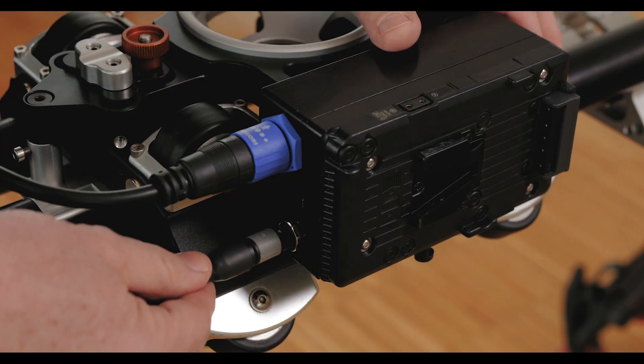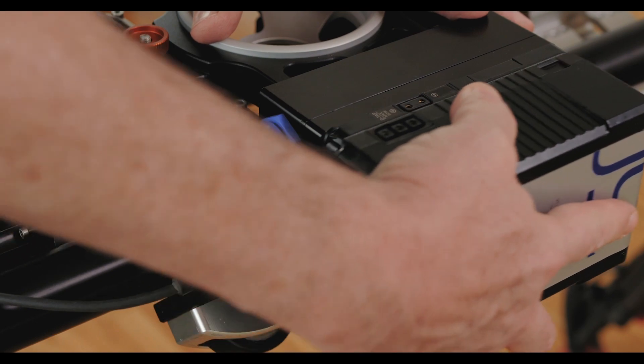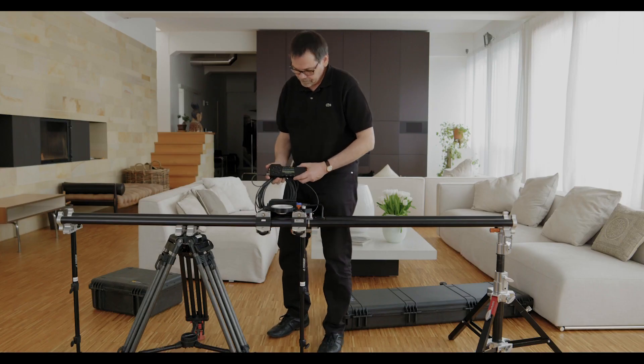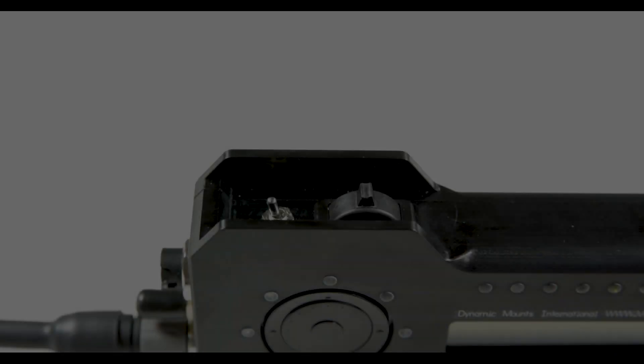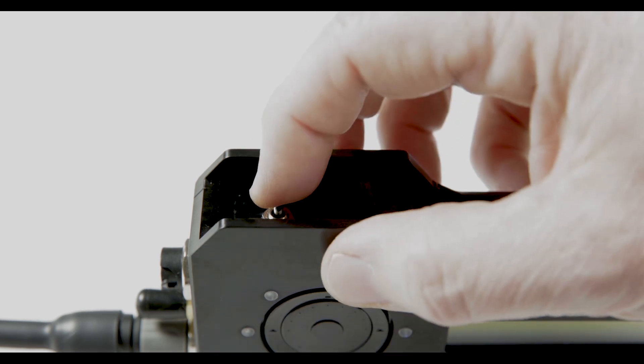Connect the DynaStick using the cable provided, mount the battery and switch on the DynaStick with the silver switch. The switch has three positions: off is to the left, the middle position is run mode, and the right is the programming mode.